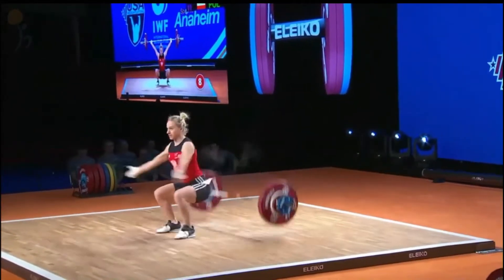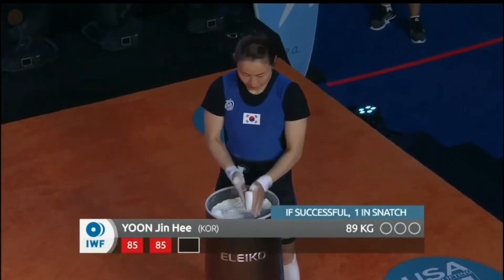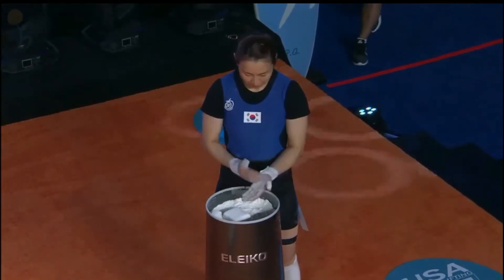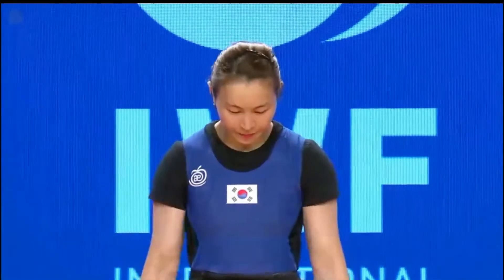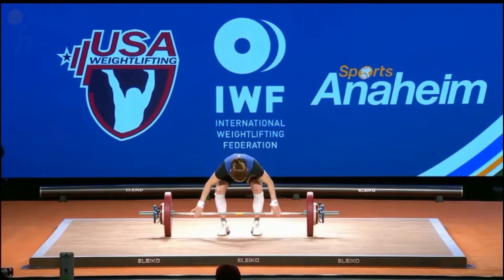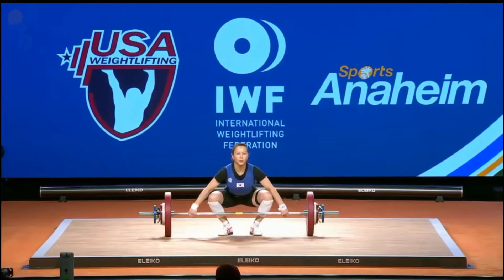Korea's Yoon Jin He — we have not seen her in ages — is in the unfortunate position of needing to make a lift to stay in the competition. If you elect to clean and jerk you don't need to have a snatch, but to be considered for total placement you need at least one snatch and one clean and jerk. She needs this to be considered for overall placement. A four-kilo jump after missing 85 twice is a gutsy move — neither of those lifts looked very confident, and it just looked heavy. Going even heavier is a little bit of a risk.